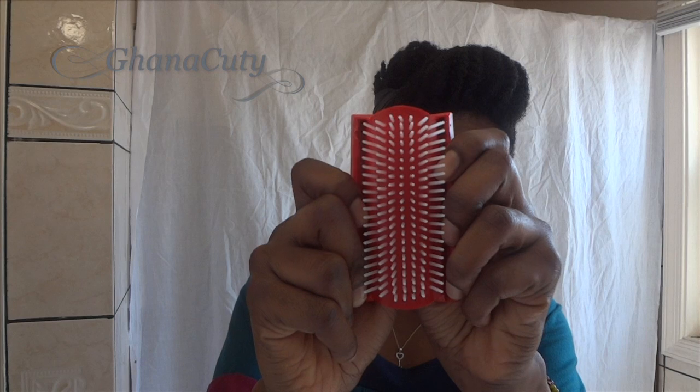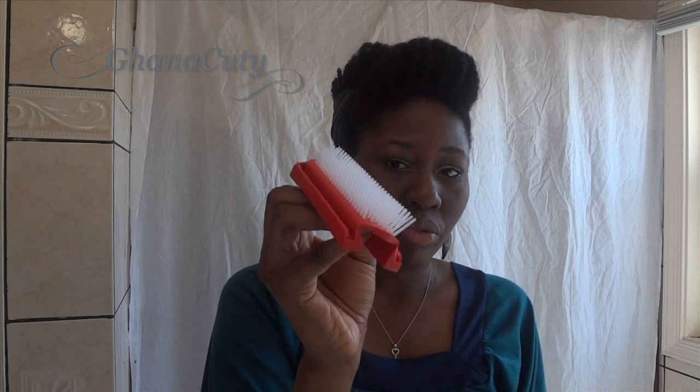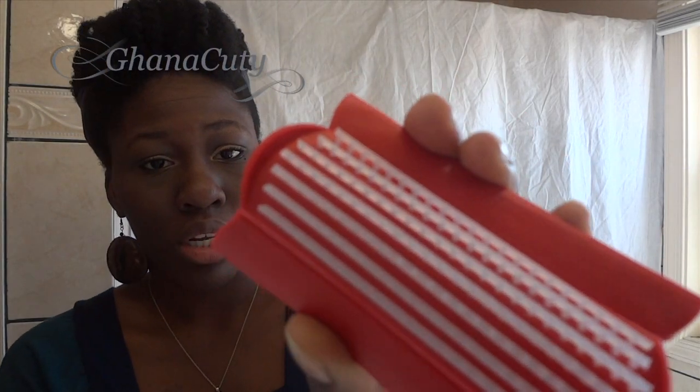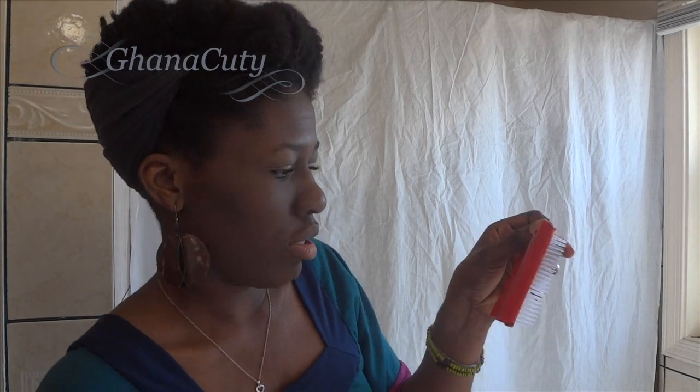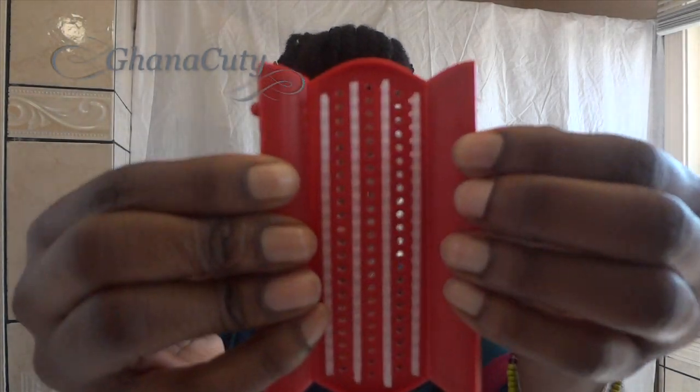I saw online that when you take the brush apart, you open the back and you can take one line of bristles out and alternate it, so that your hair has enough space to run through and not get tangled. This is how I've seen people do it — you take this line out, then you take the third line out. So now you're left with 4 rows of bristles.